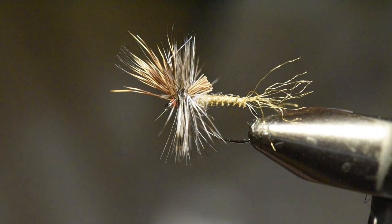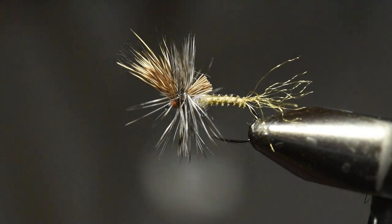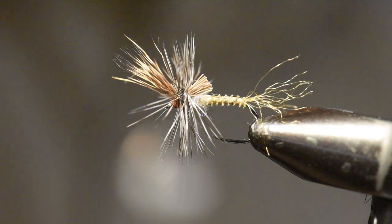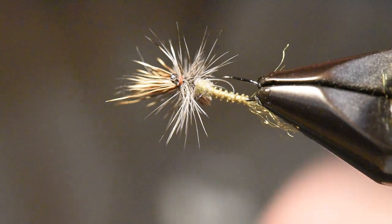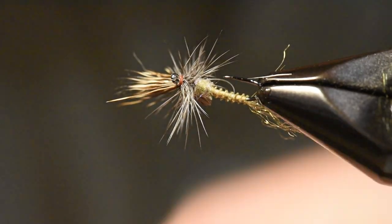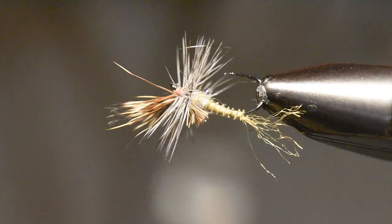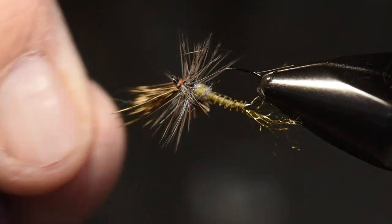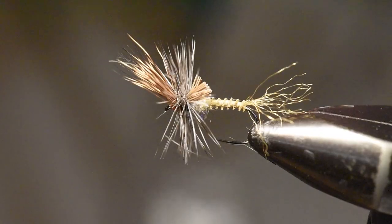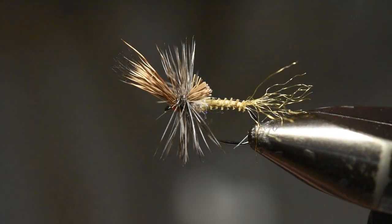I'll reach in and whip finish — if I do a really good job I won't catch any barbs, though I see one or two I caught. I'll do a second whip finish right there in front of the wing. Tying in front of the wing does a couple of things for me — it helps set that wing upright just a bit. So in any event, that's our Quigley Style Cripple. Let me clean up a couple of barbs and spin that around in the vise so you can see all sides. This is probably my number one pattern for Callibaetis during the hatch period — really a good one.